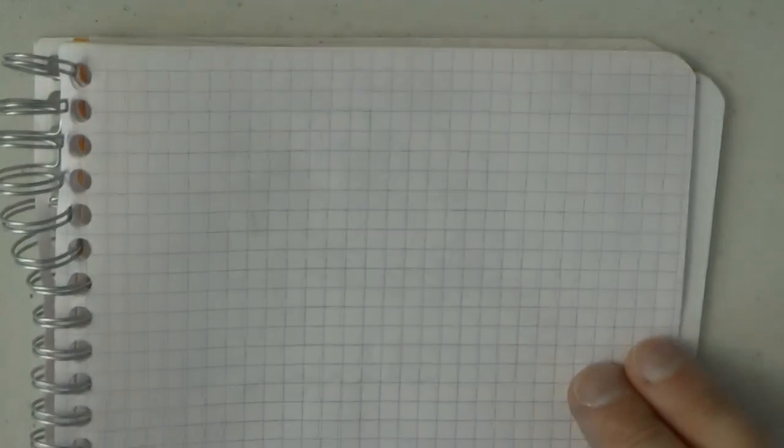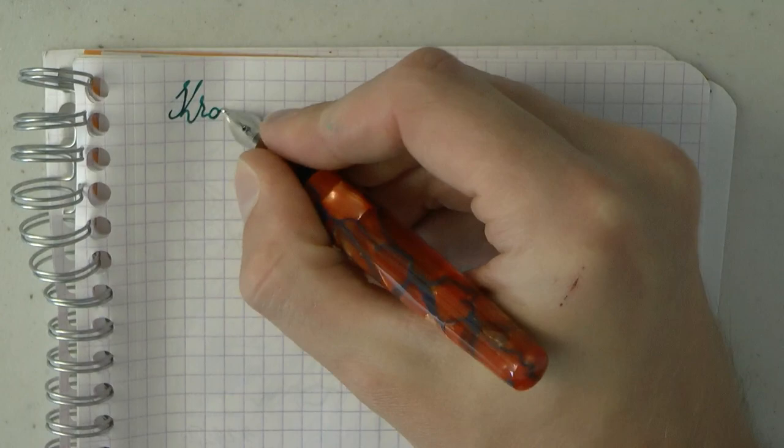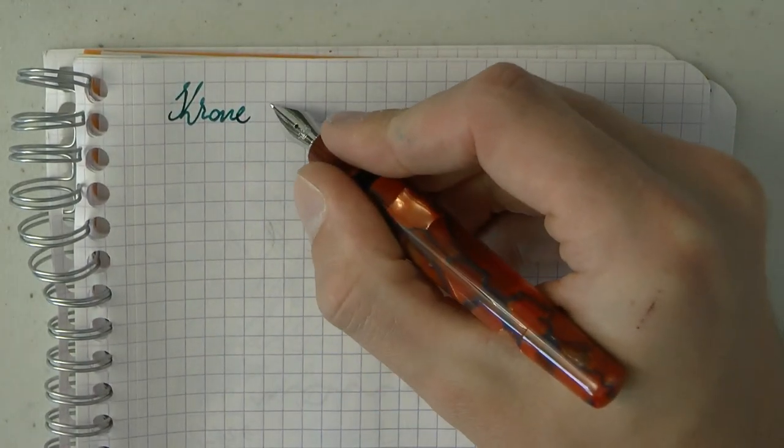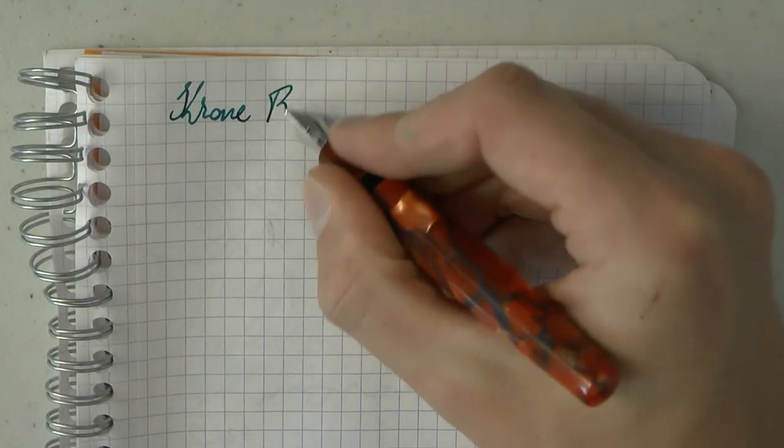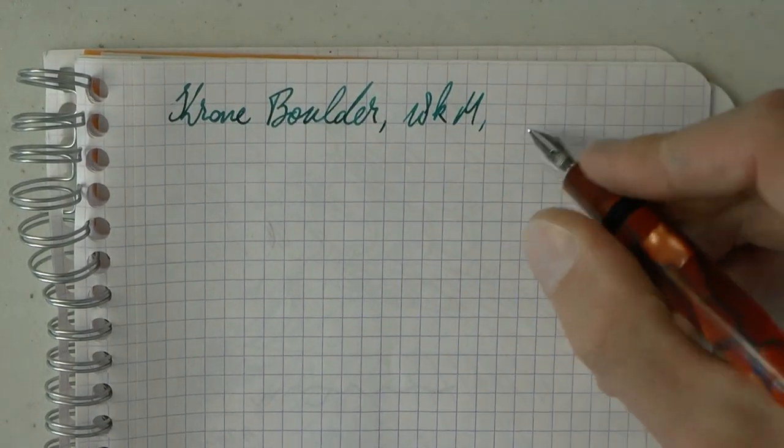What we need to see next is how it writes, and we're going to do that. Here we have the Krone Boulder with an 18k medium nib.